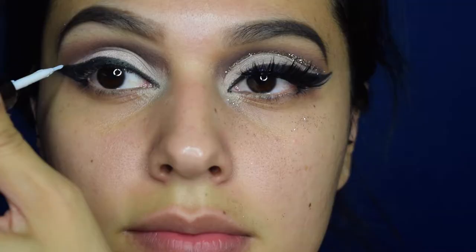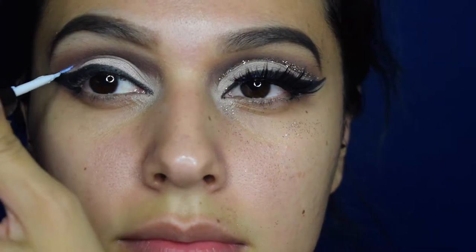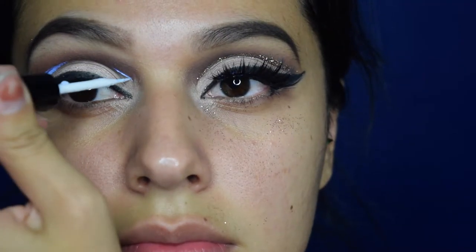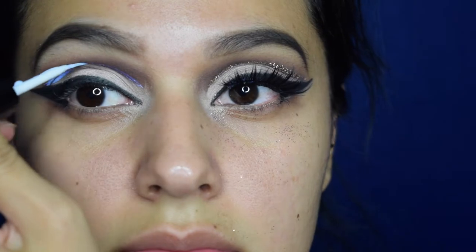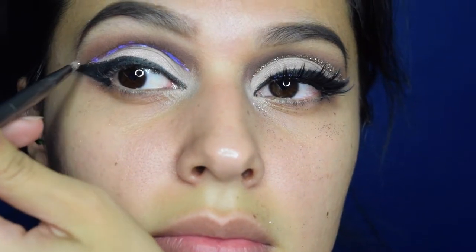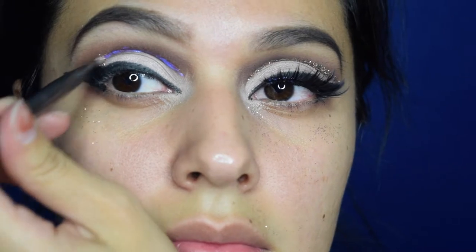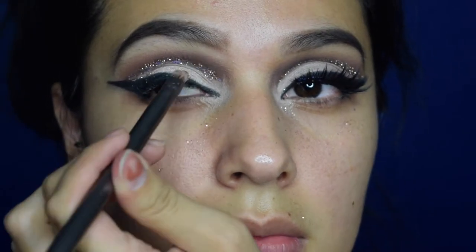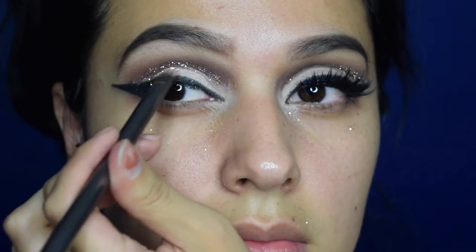Next I'll be applying some lash glue a little above my crease — this is where I'm going to be putting the glitter. I'll be going over that glue line with some loose glitter from Makeup Forever.